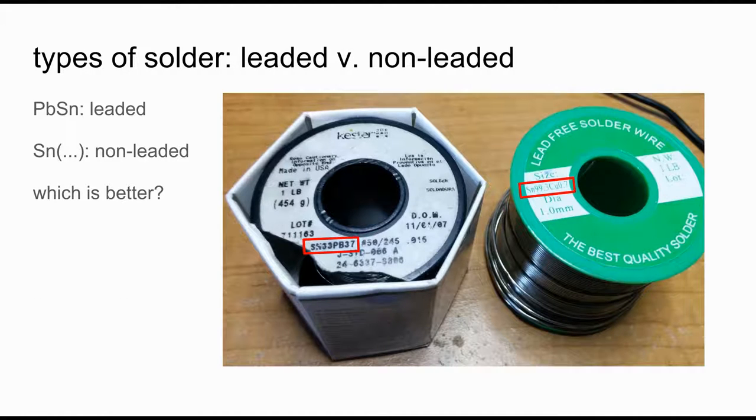In terms of types of solder, there are two main types: leaded and non-leaded. You can tell the leaded ones because they'll have PB — the symbol for lead — somewhere on the label. Here's an example of some lead-free solder, and we'll talk more about which is better in a little bit.